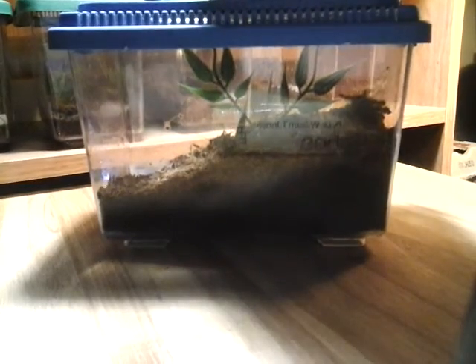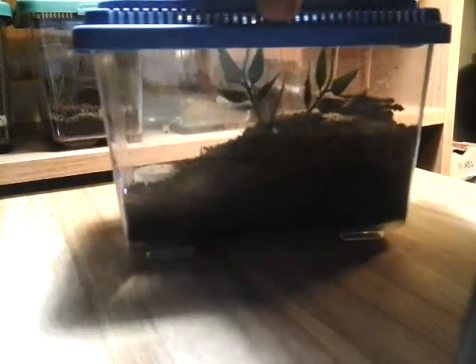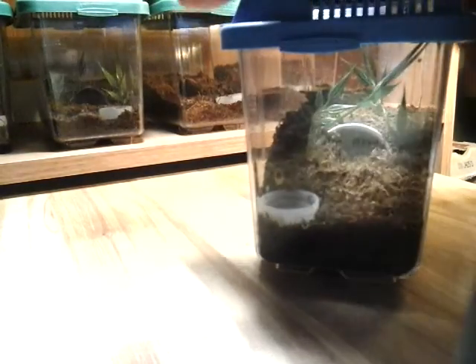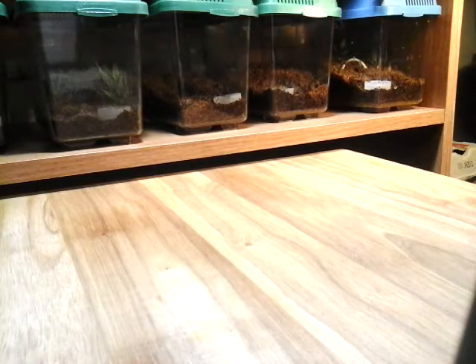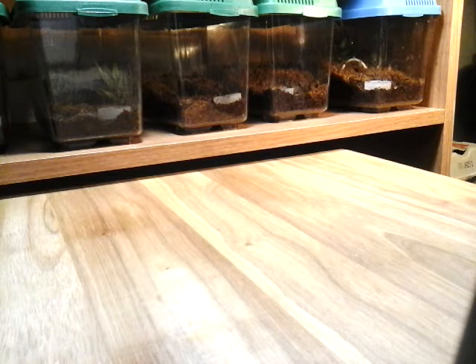So we'll just close that up, leave that cricket in for a bit. We're going to put her back and check on a few other Ts — we'll save that for another video. Anyway, that's just a quick update on the Cermatopelma calciatum, the feather-legged baboon. It's an African species, about half grown I think. As far as length goes, when she gets big she's going to be a heck of a lot bigger than that — that little container is just not going to hold her.